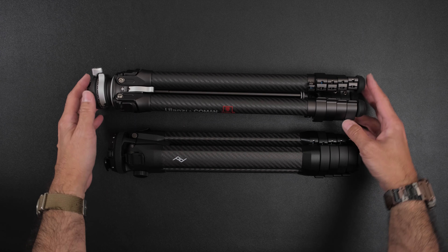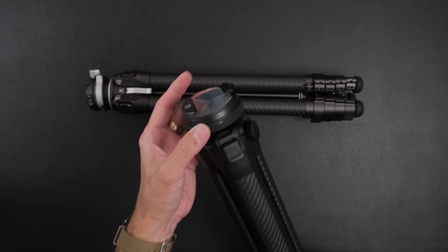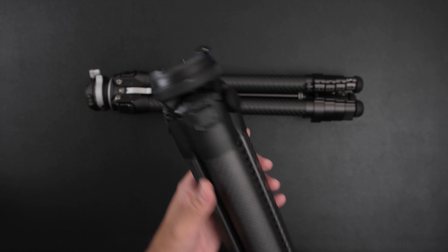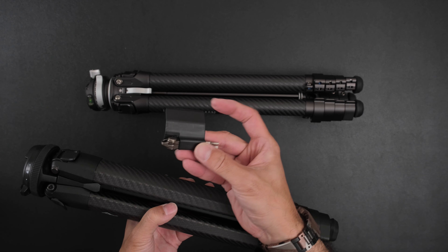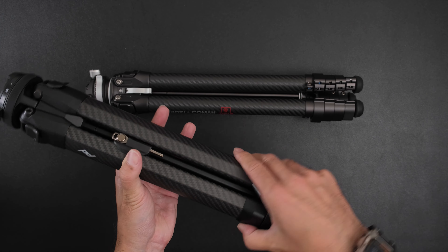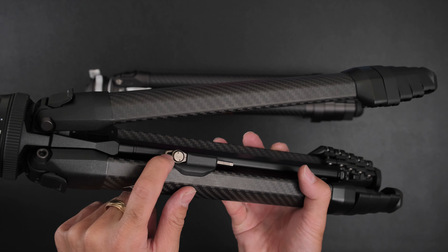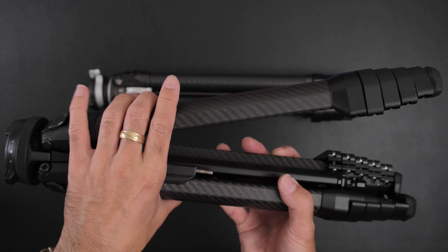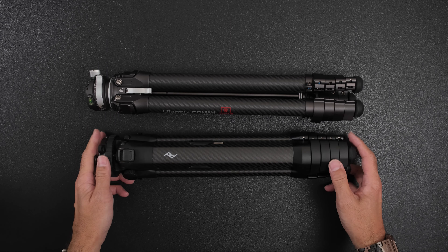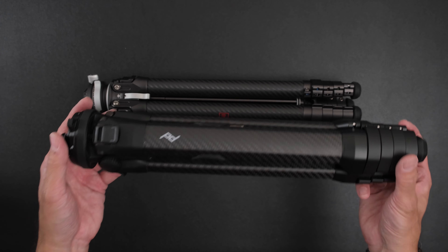Ulanzi had the chance to study Peak Design before building theirs, so of course there are ways Ulanzi improved on it. But I think Peak Design on their next iteration could easily add a pan level to the ball head. Overall, construction quality is higher on the Peak Design — everything moves smoother and adjustments feel more refined. Peak Design has almost a 30-minute video explaining all the features of their tripod. It is a lifetime warranty — each tripod has a unique QR code and serial number, and you register with Peak Design for that lifetime coverage.